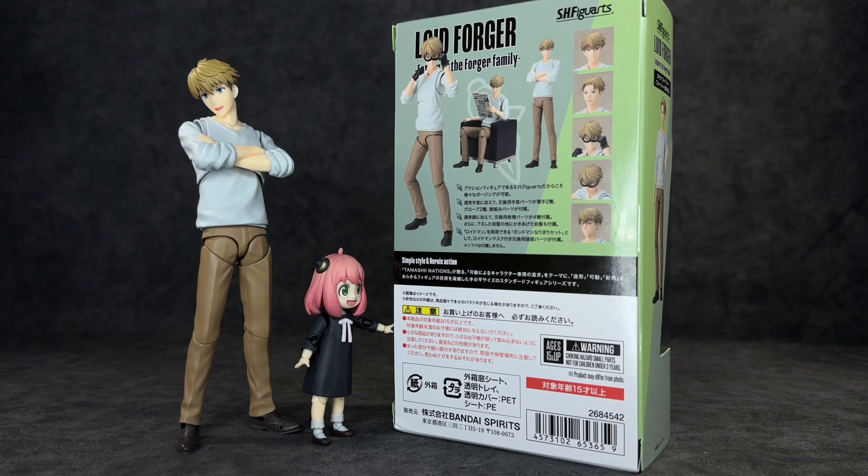Overall it's a very fun figure and I'm going to continue collecting this line — I have Yor, Bond, and the other two kids on pre-order. Spy Family is a fun slice-of-life anime and I highly recommend checking it out if you haven't — it's goofy, soft-hearted, and a great break from action-heavy shows like Jujutsu Kaisen, Attack on Titan, or Dragon Ball. Hope you guys enjoyed this review. If so, give it a thumbs up, subscribe, hit the bell icon, and follow me on everything listed in the description. Stay safe wherever you are!